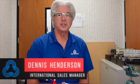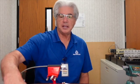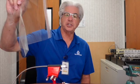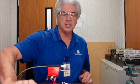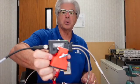Hello, this is Dennis Henderson from Tritronics. Today I'm going to show you an application to detect a registration mark on a bag — it could be used for a form fill seal machine. To do this application, we're going to use the Tritronics Markei Pro sensor.